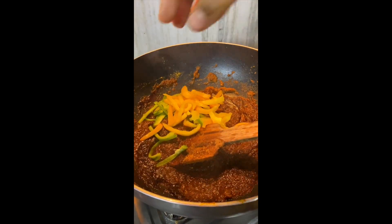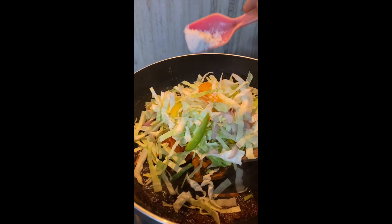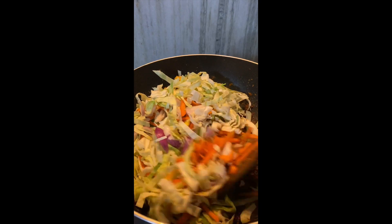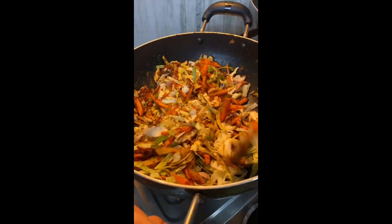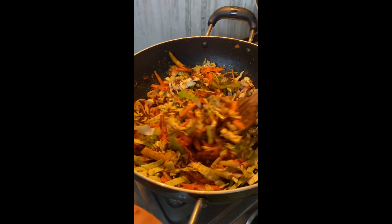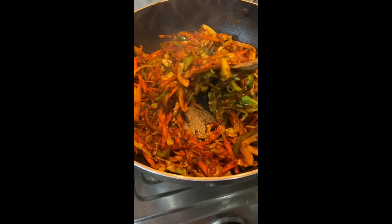Then we will add veggies — you can get as creative as you want. I am adding shimla mirch, gajar and cabbage. A little bit of salt and then give it a mix. You can add in mushrooms, chicken, whatever you want. Give this a slight mix to not overcook the vegetables, because they will also cook further.